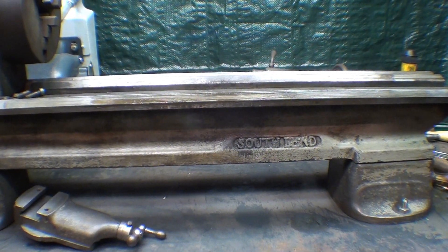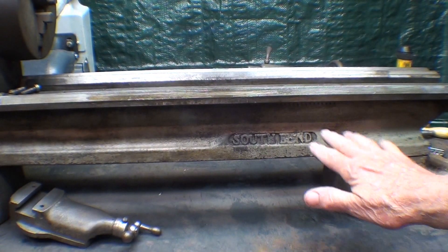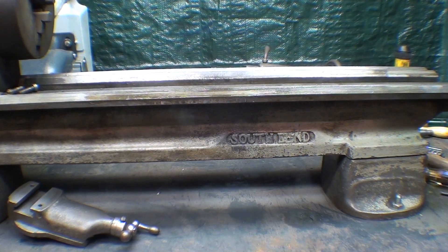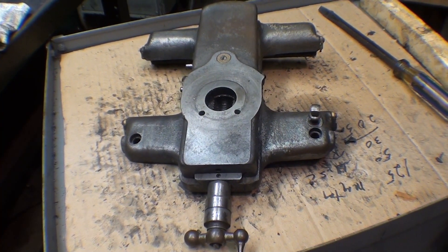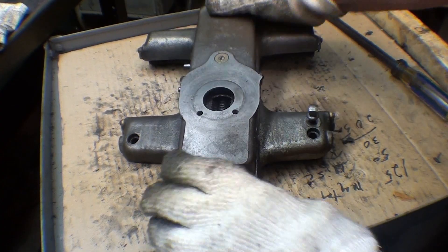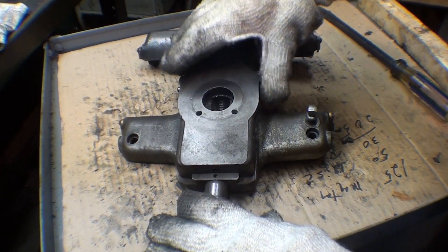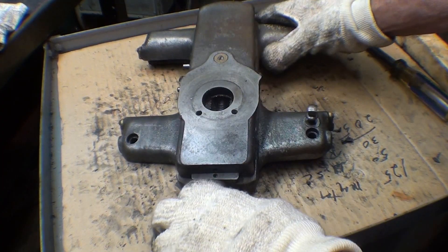I've already done some scrubbing here. I know it doesn't look like it, but most of the dirt and chips are off of it. Now let's take a look at that saddle. I'm over on the bench here with this, and I have no intentions at this time of taking the cross slide off — I may later, I don't know.